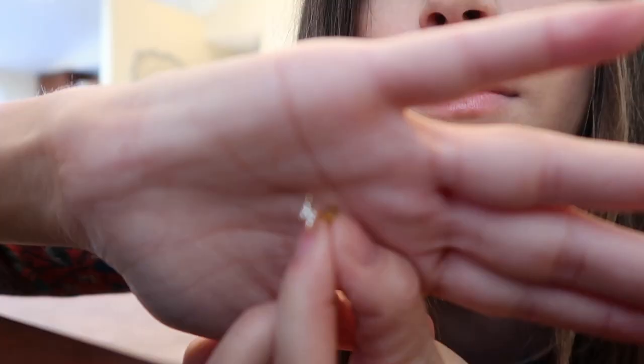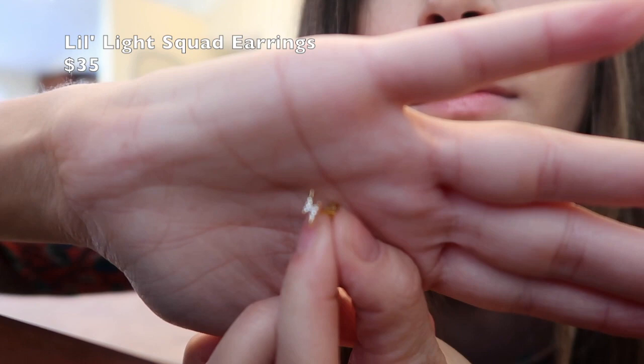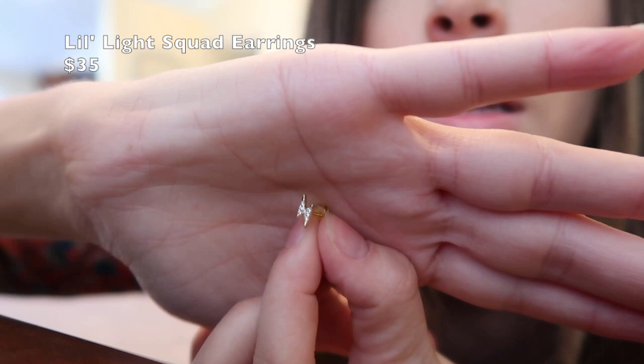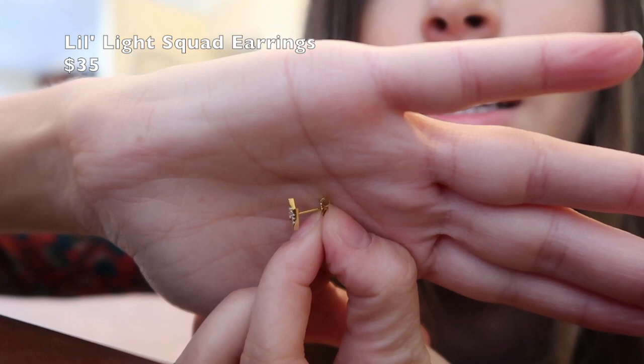Next are these really cute little studs — little lightning bolt studs. They have just what you would think of for the back. Those are so cute. If you watched my last video, I really can't wear earrings like this because I thought it was cool to gauge my ears in high school and so they're messed up and this would go right through the hole. But I still like that everything goes together — if I had a regular piercing in my ear I would definitely be wearing those. I think they're so cute.